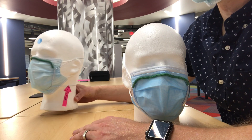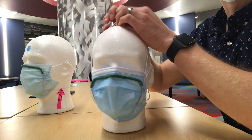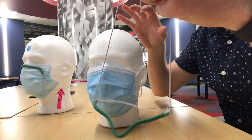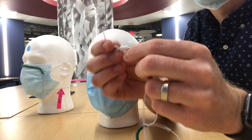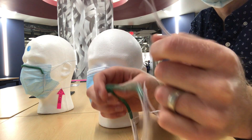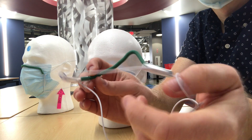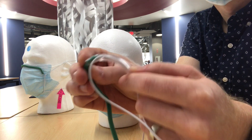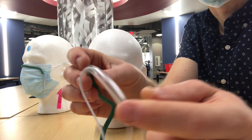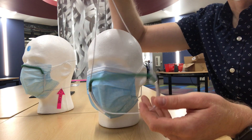Starting with the original mask fitter — it has just a few components: an elastic cord (the white elastic cord), a cord lock, a flexible foam nose piece, and some clear PVC tubing with a small slit where the cord passes through it.